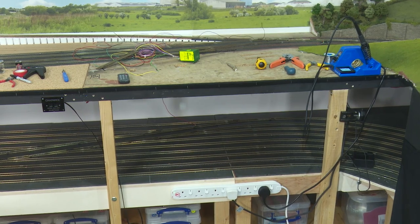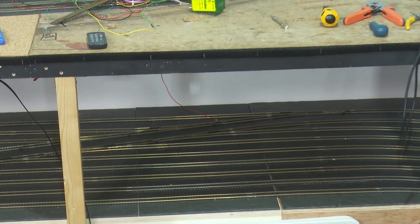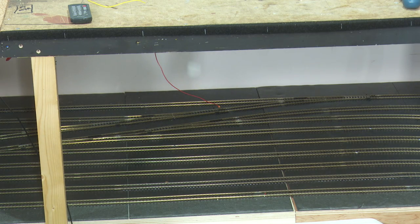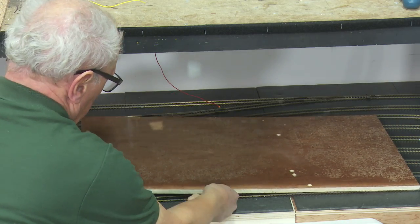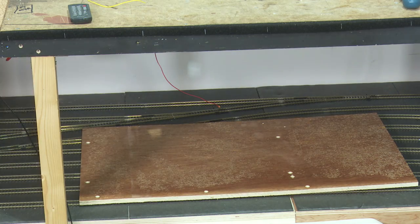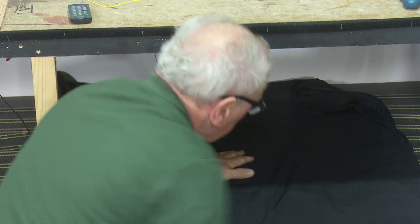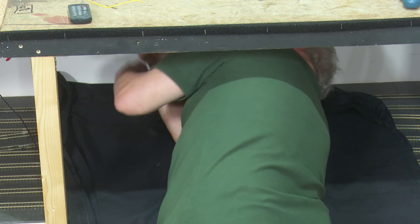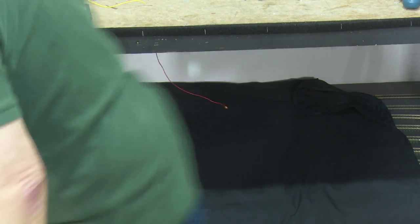When you're getting underneath this baseboard and on top of this fiddleyard board, it's not a bundle of laughs. So to avoid any damage, I'm laying down a piece of plywood and then on top of that goes a piece of black cloth, which gives me a base to climb in and do my work — rather undignified, but it does the job.